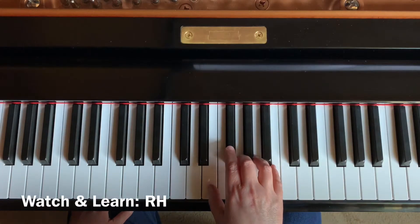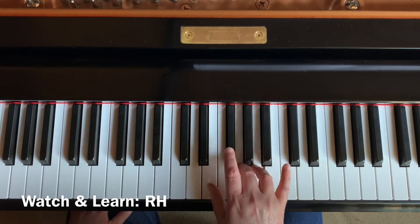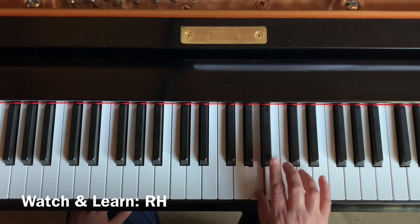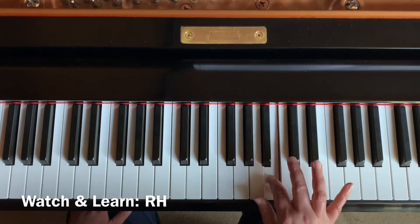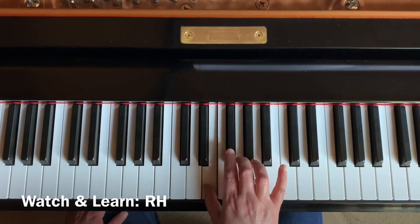Watch while I play the E minor race car scales in the right hand. The first two lines of this exercise are written in the natural minor, so they have just one sharp: F sharp. The last line is written in the harmonic minor, so it has both an F sharp and a D sharp.